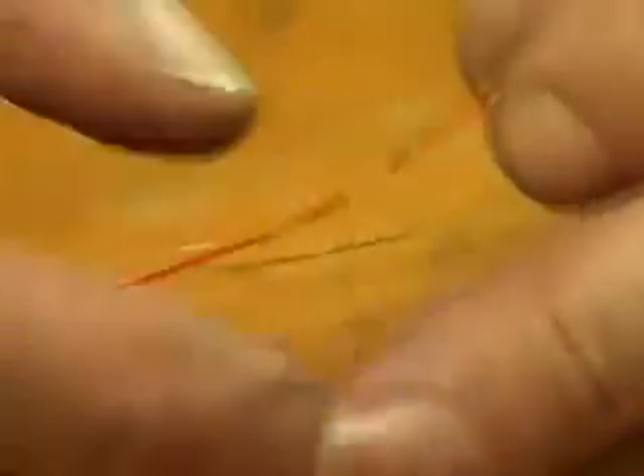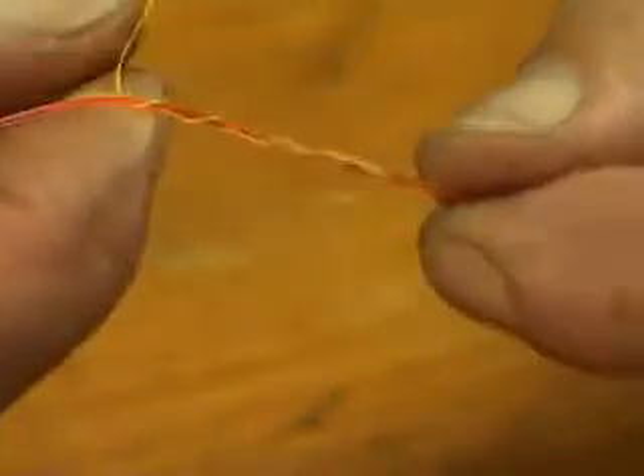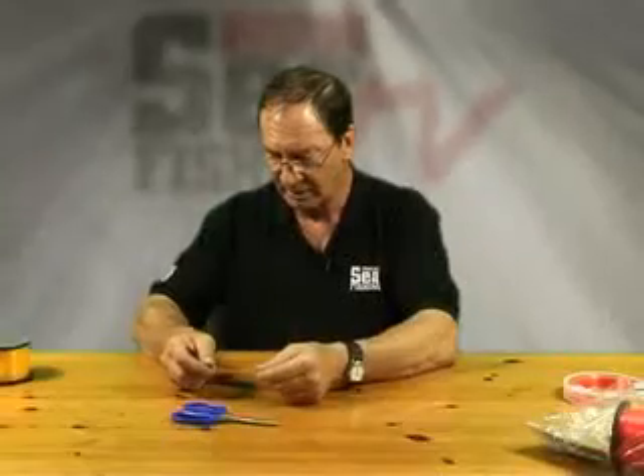You've got a loop like that, and then we pass the tag in through there five times. That's a five-turn uni knot. Three, four, five, and it ends up like that.